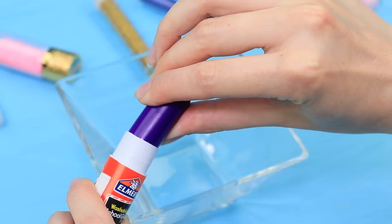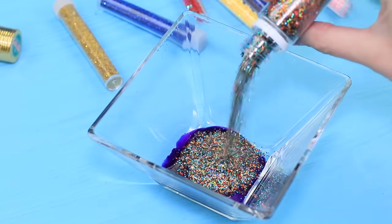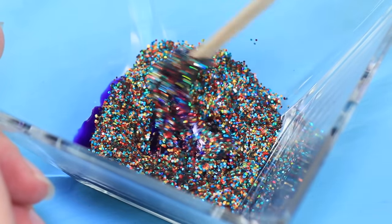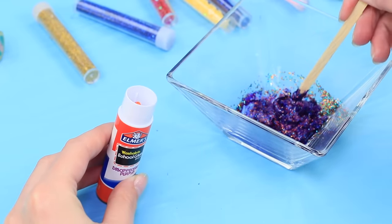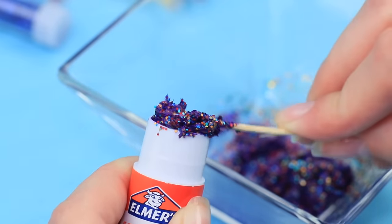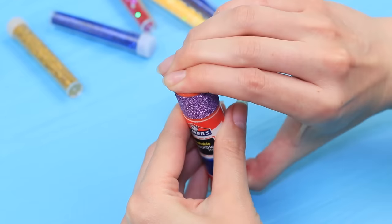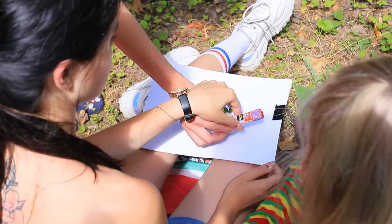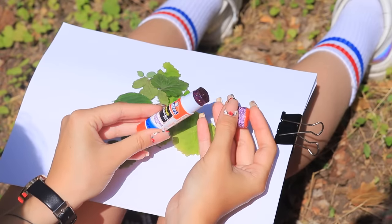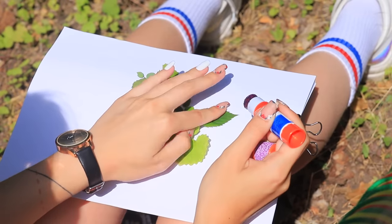Take a glue stick out of its container. Microwave it! Add glitter and stir it well. Put the mixture back into the container. Decorate the cap with sparkly tape. Wait for the glue to set. Ooh, it's glowing! Fairy's glue sparkles in the sunlight — that's real magic!